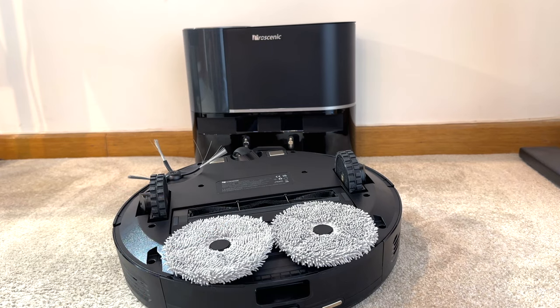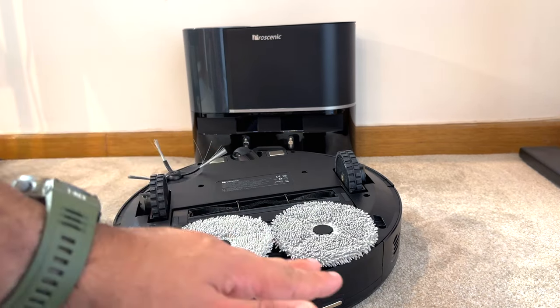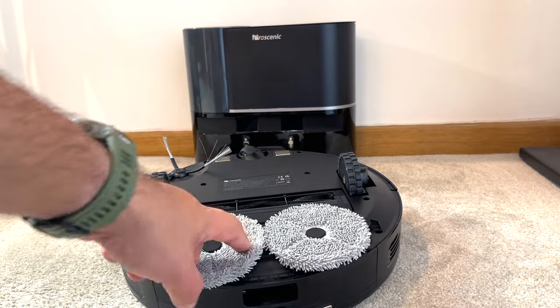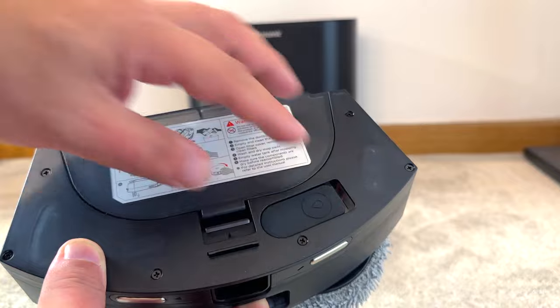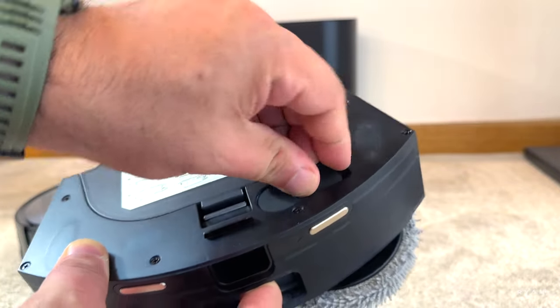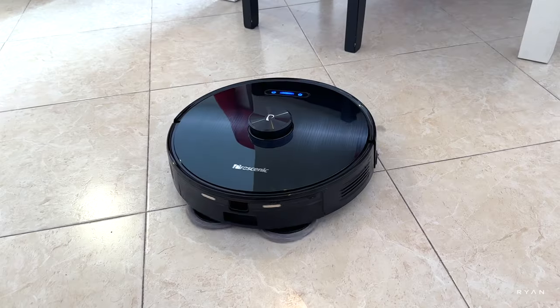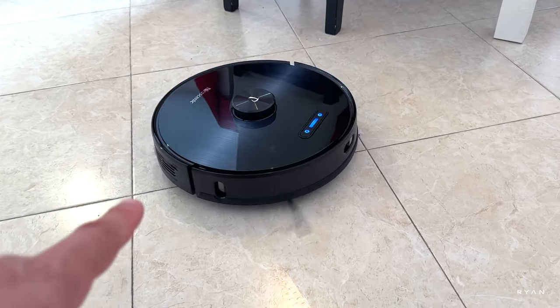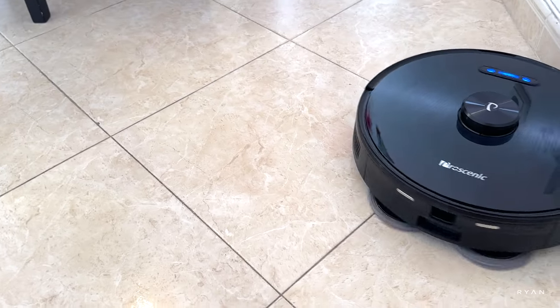While on carpet, you should remove the mop pad accessory — treat it like a normal mop. When you want to mop the floor, just put it back on. Don't forget to add water to the container — I normally add a little bit of cleaning product as well. As you can see, the mopping system is working quite well.